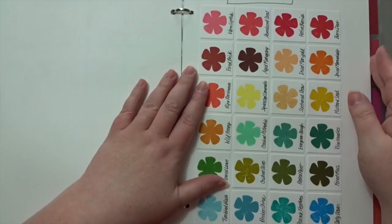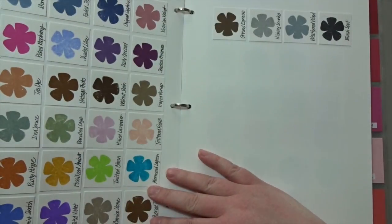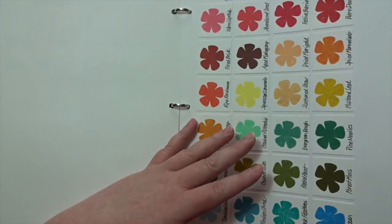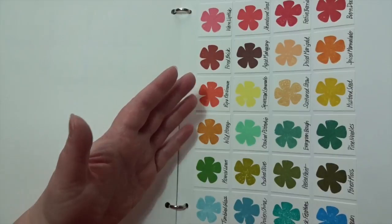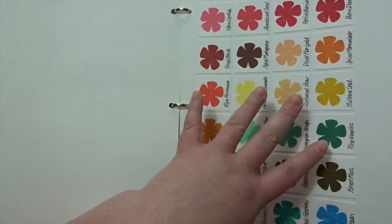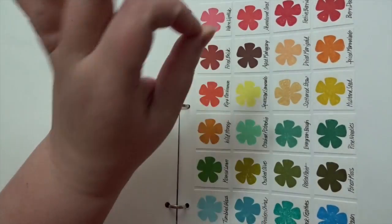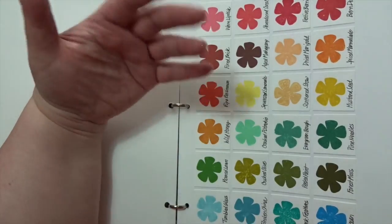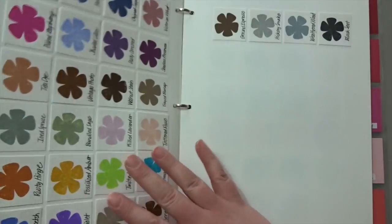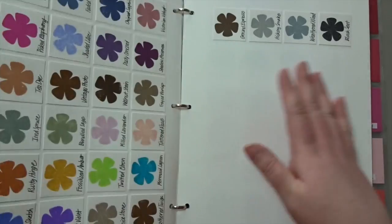My distress inks are separated into their own section because oftentimes I'm reaching for them specifically — I want to play with them and do something special since they're a unique ink you can watercolor with. I just wanted a separate section of all the colors I currently own so I can pick those out easily.